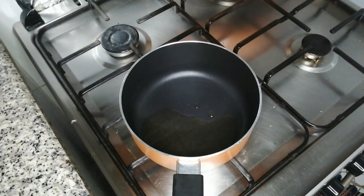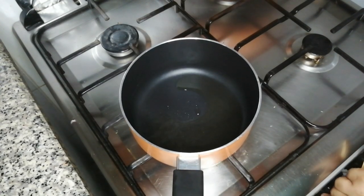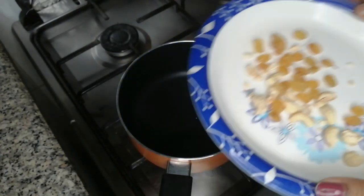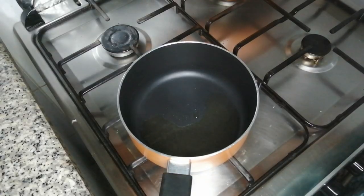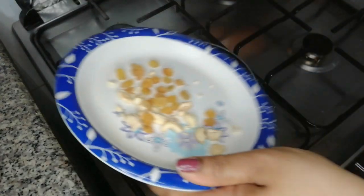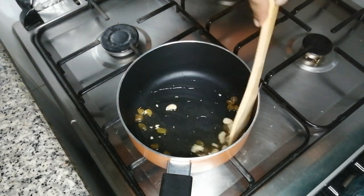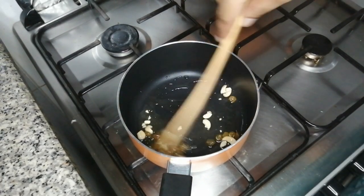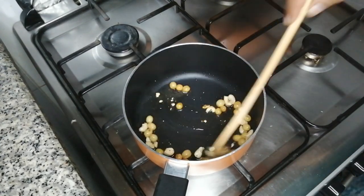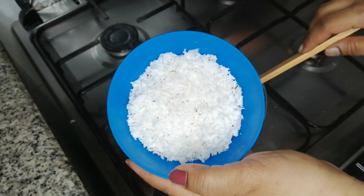I'll take a saucepan — I'm going to put a little bit in a saucepan. I have a little bit of the dough here. I will cut it a little bit of the dough.